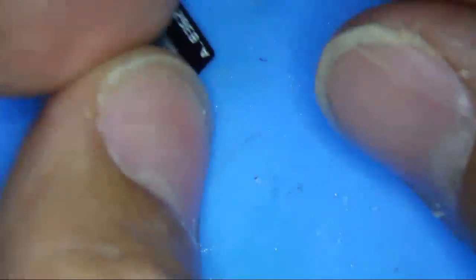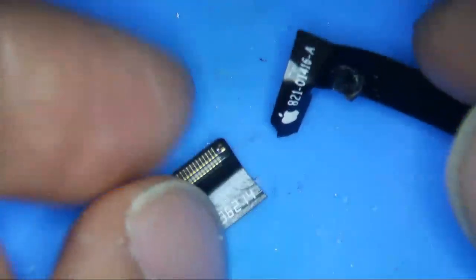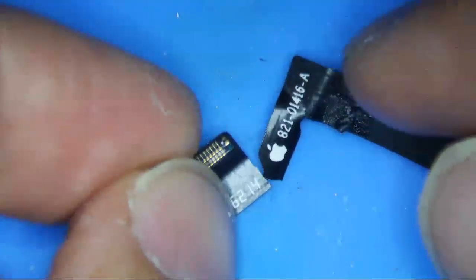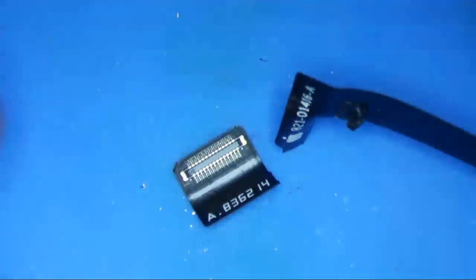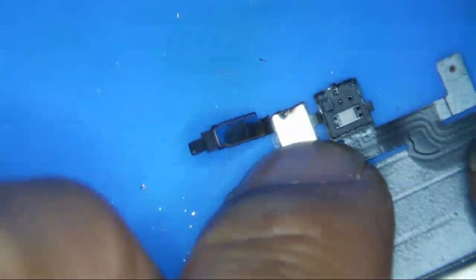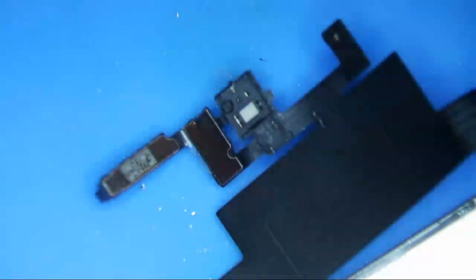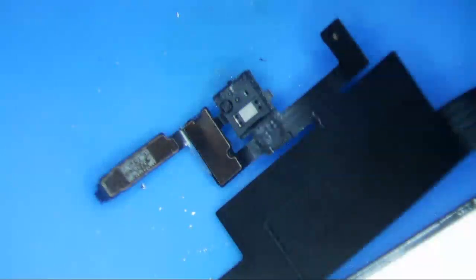I have an iPhone XS Max right here with a torn Face ID flex. These are always a little bit tricky, especially with water damage. Sometimes even if you transfer the flood illuminator — this little square box thing on the ear speaker — that's the only thing really required for Face ID to work, because it's got some sort of EEPROM chip in there that is serialized and paired with the phone. So everything else on this ear speaker flex is not really required for Face ID to work; all we have to do is transfer this flood illuminator over to a new flex.